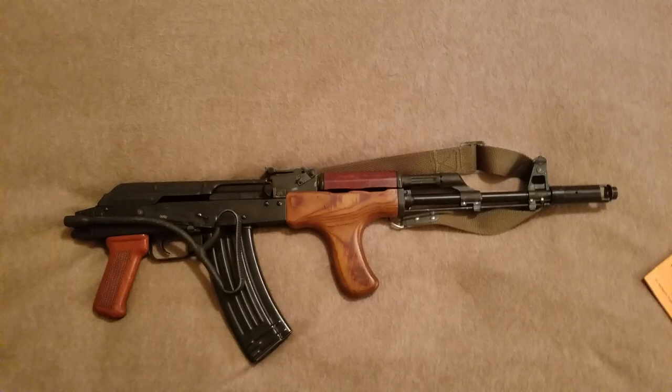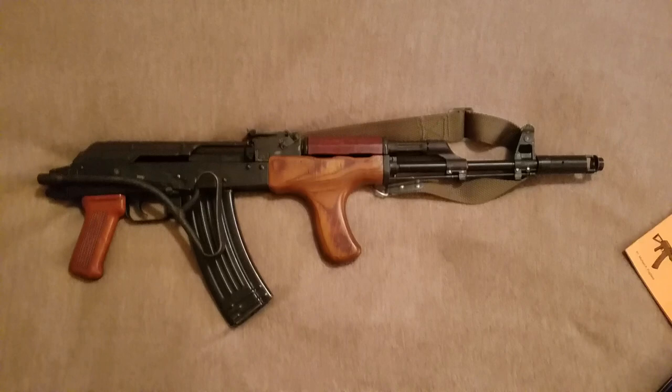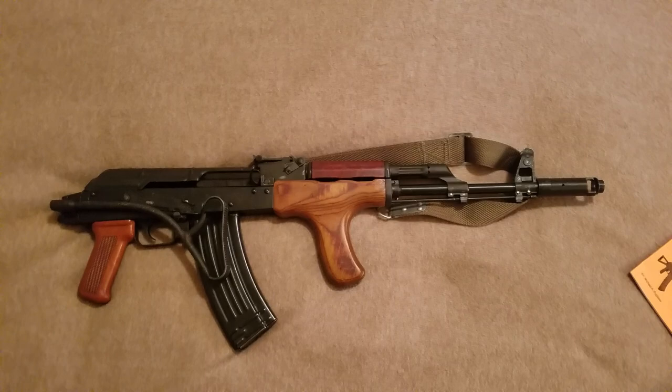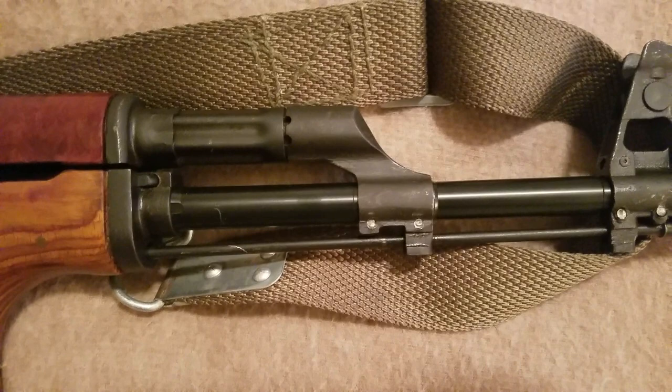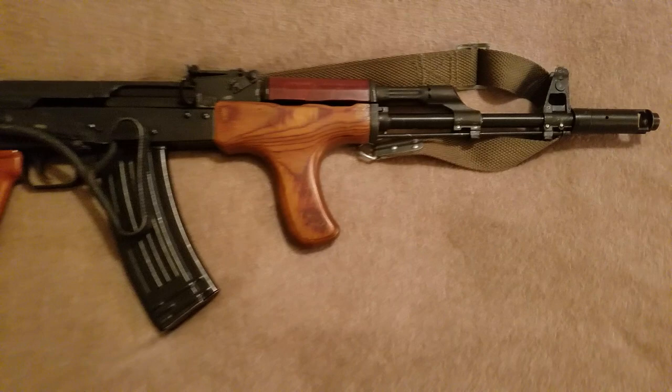This gun is a 5.45 AK, but it's really not a technical or true AK-74. It's more on the side of just being an AKM chambered in 5.45. The main reason is the gas block — it does not incorporate the 90-degree gas block of the AK-74; it retains the 45-degree gas block of the AKM.